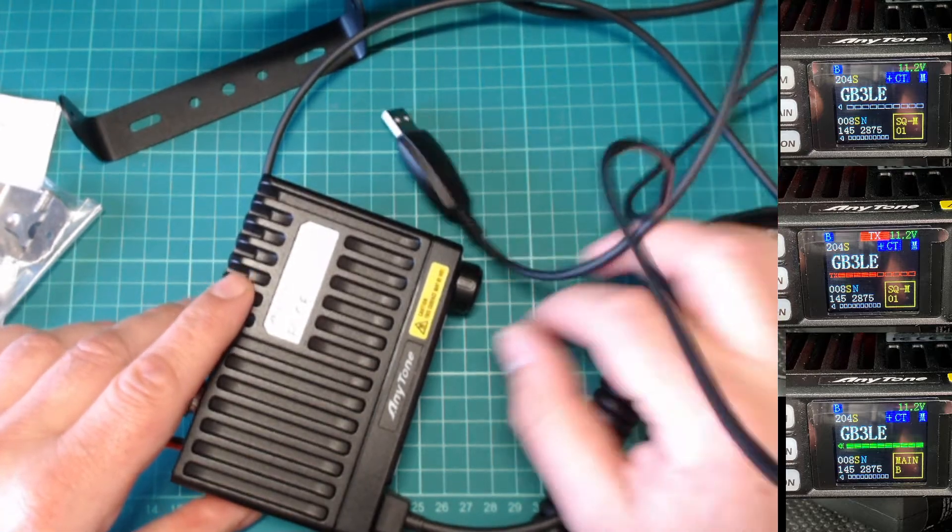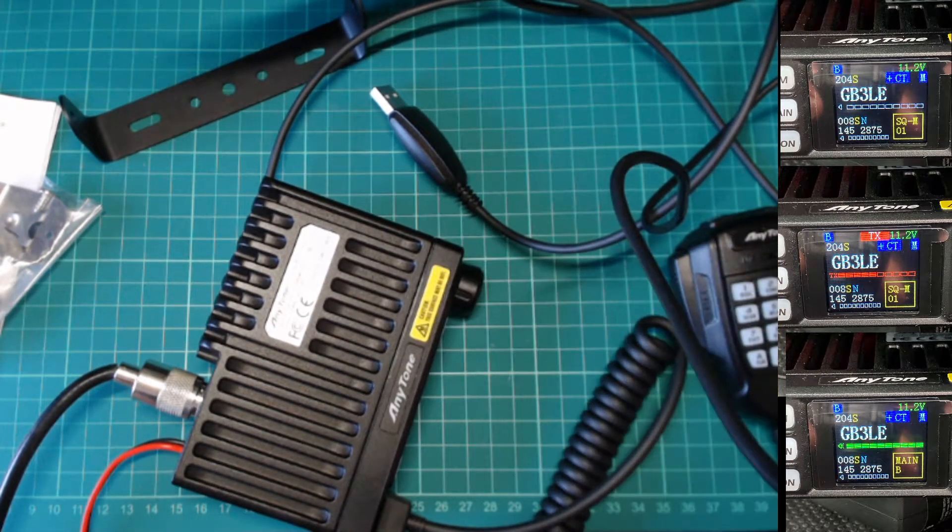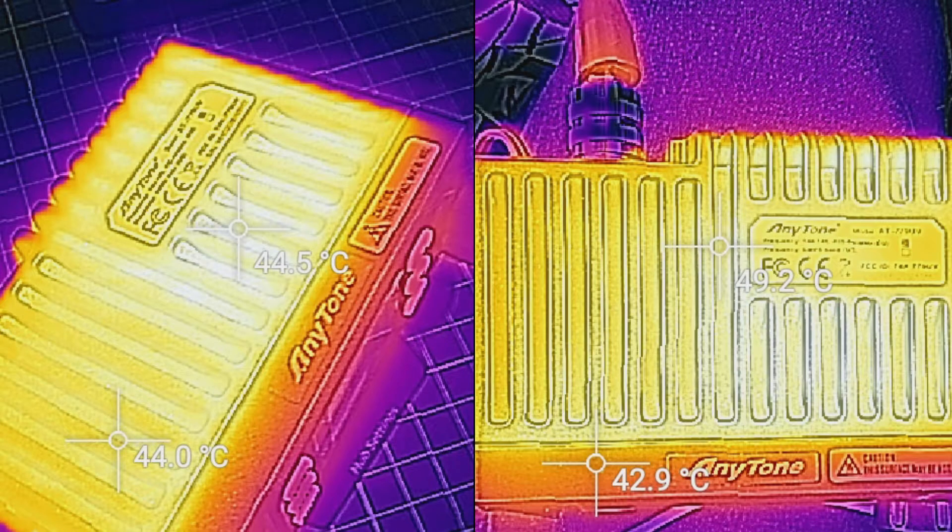Now on top of this radio it does actually say that this gets very hot — warning, caution. The radio does get very warm indeed. The maximum operating temperature is plus 60°C. I've actually taken some temperature readings after two 5-minute QSOs, one on medium power and one on high. The one on the left is a 5-minute QSO on medium power, so it does get warm — or you could say hot to the touch. And on the right-hand side was a 5-minute QSO on high power. So wherever you mount these in your vehicle, obviously ensure there's plenty of ventilation using the bracket, or maybe even fix a little 12-volt fan just to take some of the heat away.